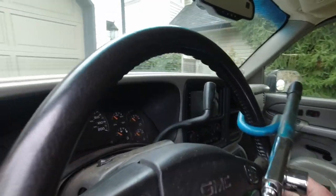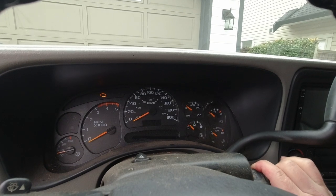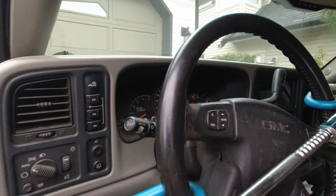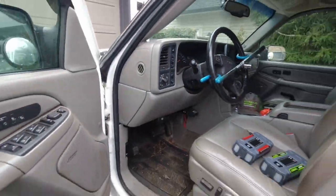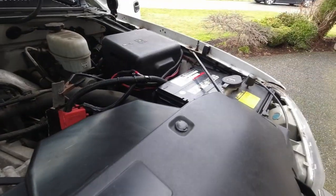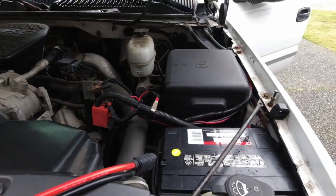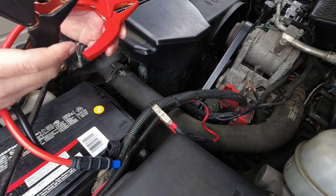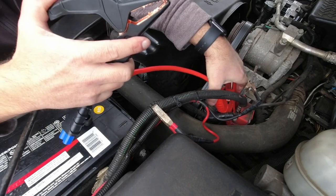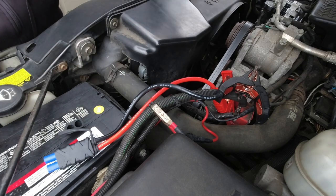We're going to try to jump start it with these two jump starter packs and see how they do. First, I'll try to crank the truck over — and you can see it's not starting at all, completely dead. So I'll pop the hood and hook up the jump starter. Despite having two brand-new batteries only a few months old, they're constantly being drained. This is a dual battery setup, so it takes a lot of juice to get this truck started.